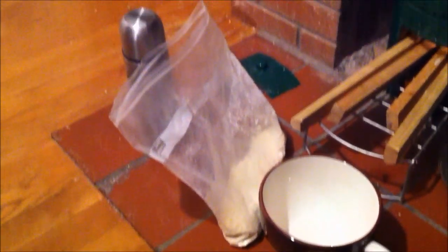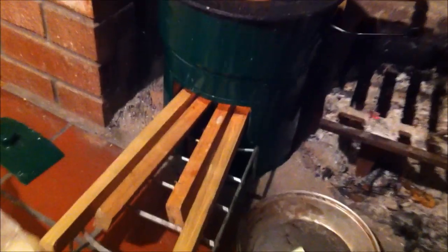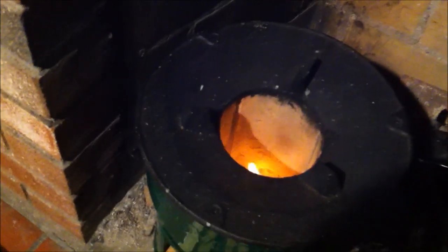Welcome to tacticalintelligence.net. Today I wanted to demonstrate how to prepare a simple but delicious bread recipe that requires no oven — only a source of heat like a campfire, camp stove, or in this case a rocket stove that I've got lit here. Bannock is a great recipe because the ingredients can all be stored in a bag.